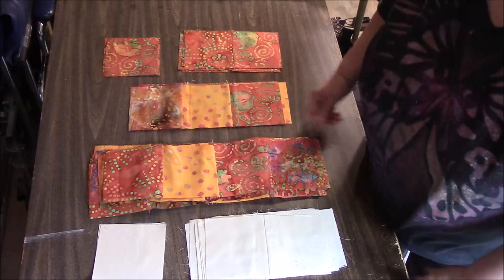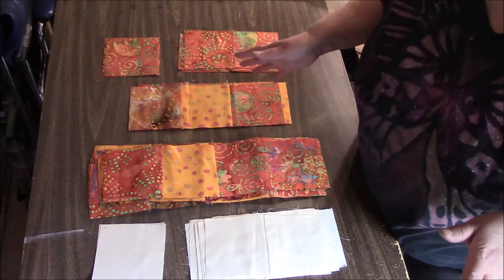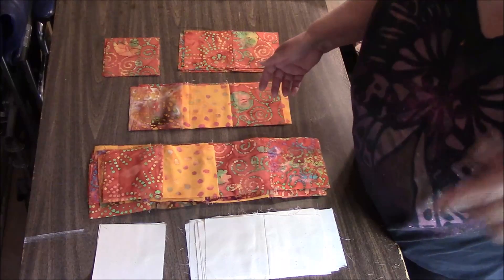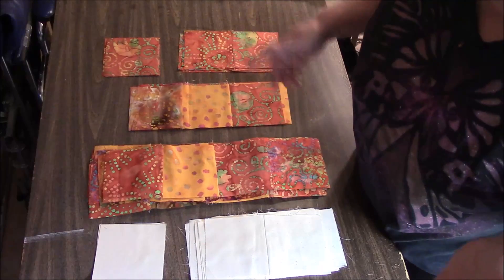Hi everyone, it's me Darlene. I am back with episode two, hopefully the final episode of my Batik Steps quilt. If you're not familiar with this series, I'll have episode number one in the description box. Go watch it, get caught up, come back.